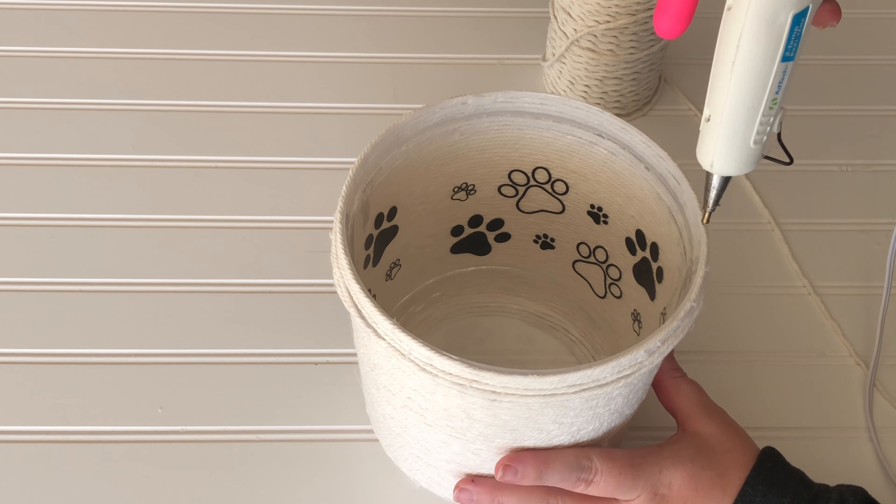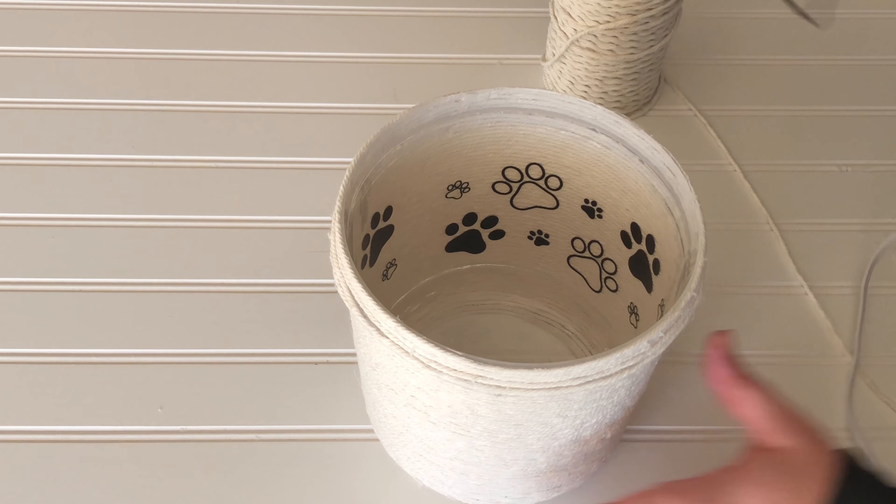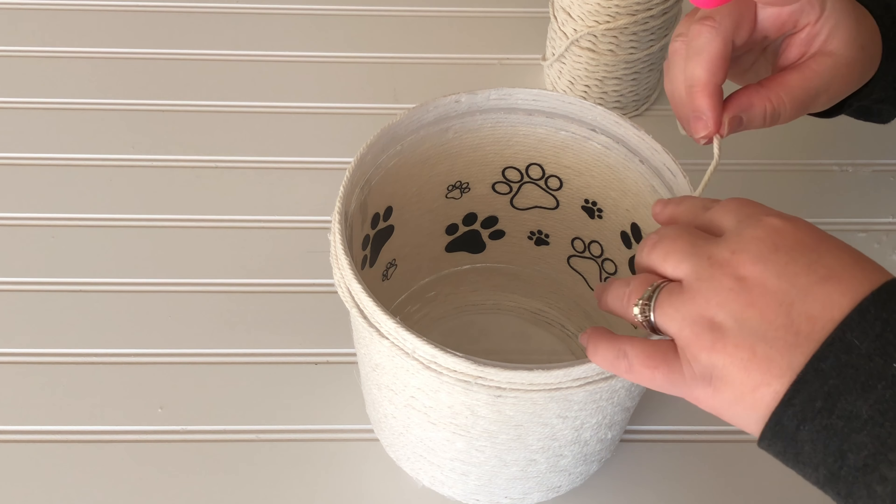To finish off the top edge, I hot glued another row of string right on the very top edge.